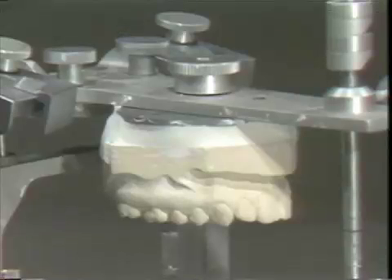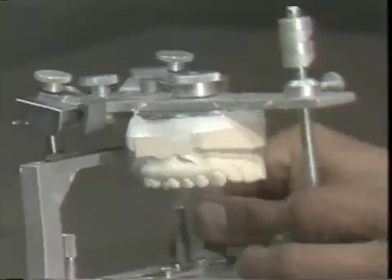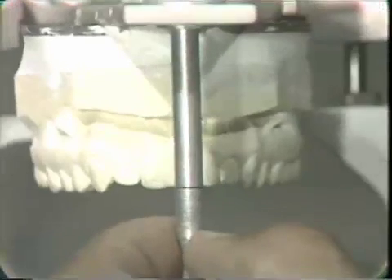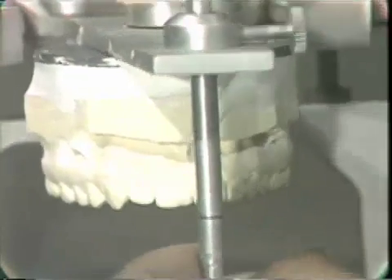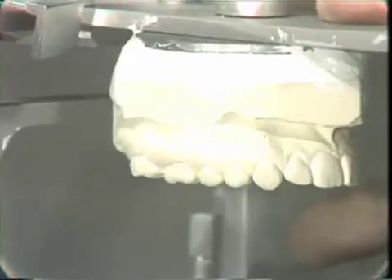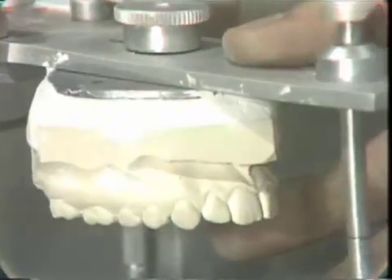The upper cast is now correctly luted to the upper member. If we look at this head on, we will notice that the incisal edges are just about on the black line. When viewed from the side, the occlusal plane is just about level or slightly tilted downward in its inclination.